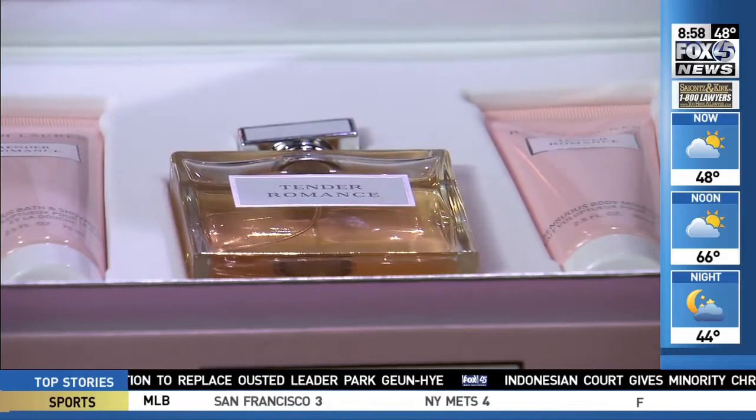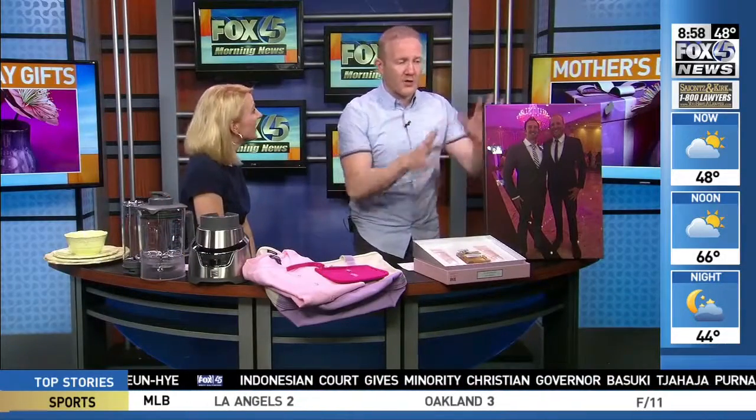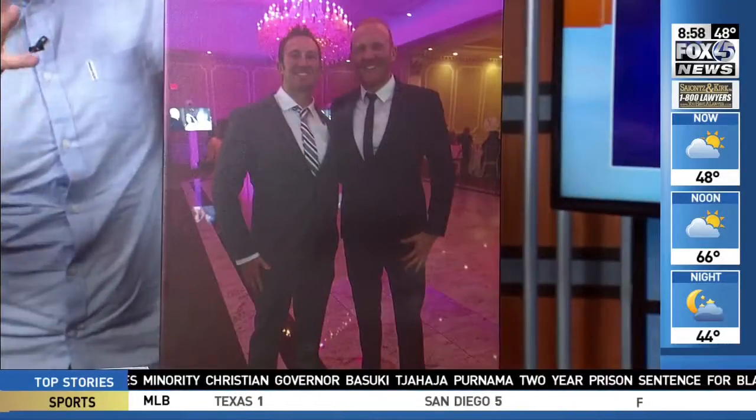Last but not least, there's the personal touch — a picture from Art.com, the leading art supplier. Go to Art.com to transform your photos into art. And for the Ralph Lauren Romance set, head to Macy's.com or Ralph Lauren. It smells great — go get it all.